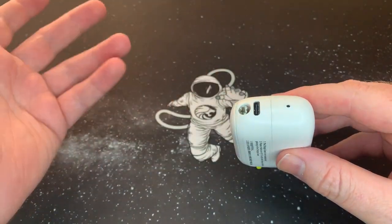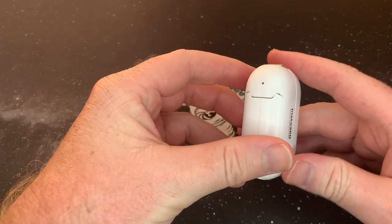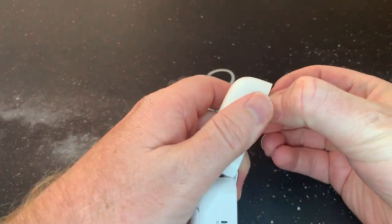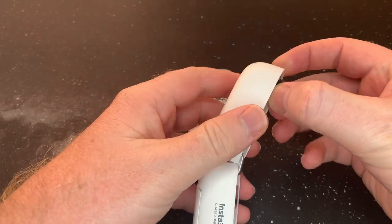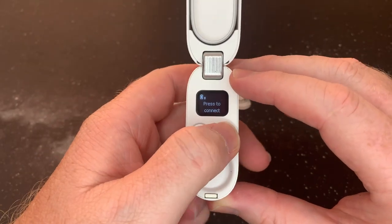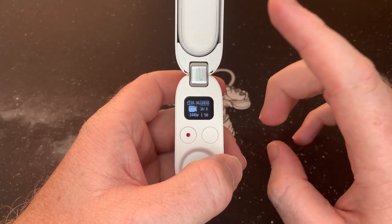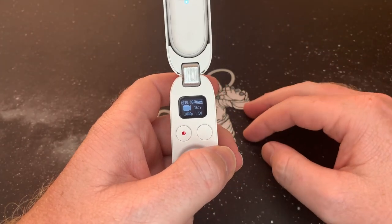So basically this is the charging case. There's a quarter-inch connection for camera tripods and selfie sticks, a USB-C charging port, and a charging light at the back. Let's open it up — the camera sits in here with a quite strong magnet. It uses the case to charge. You can see it's already started charging. To connect it, just press the button, same as with your phone.